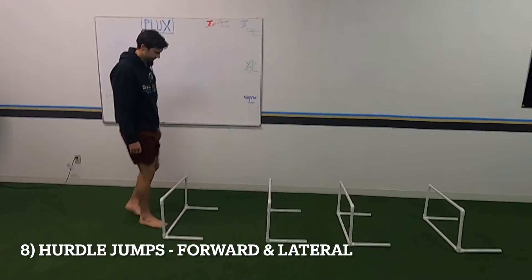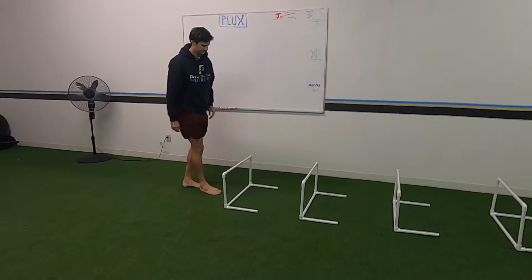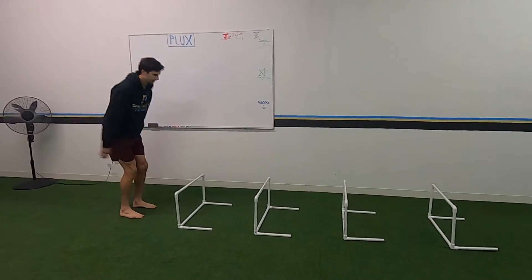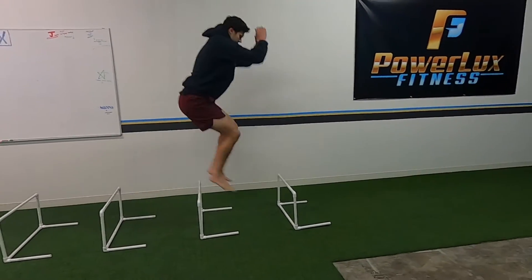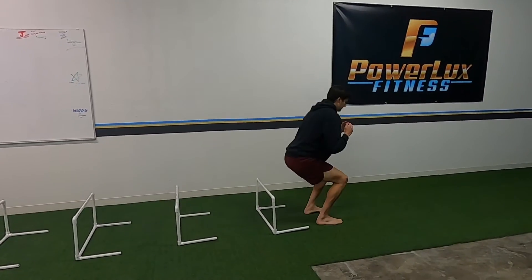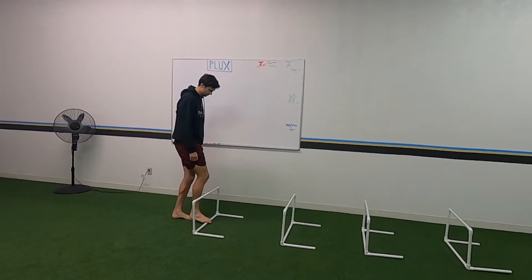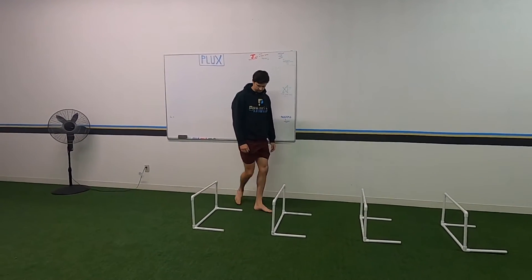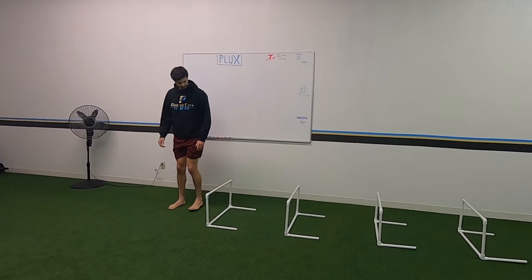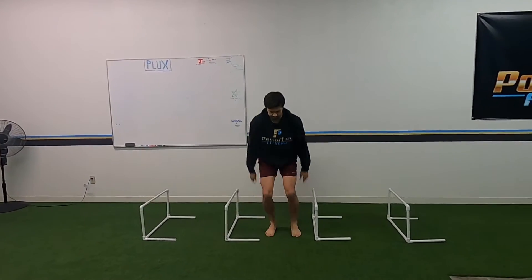Double leg hurdle jumps — jump over each one, make sure you stick the landing, then get into the next one. It's not about how fast you do it, just stick the landing. Same thing going lateral: jump over, stick the landing, keep your knees out, don't let them cave in. You'll go one facing one way and the other one facing the other way.